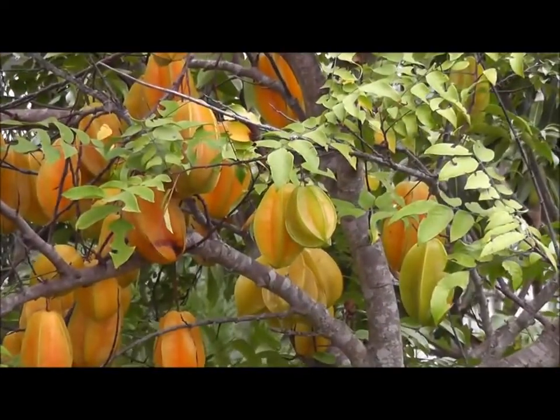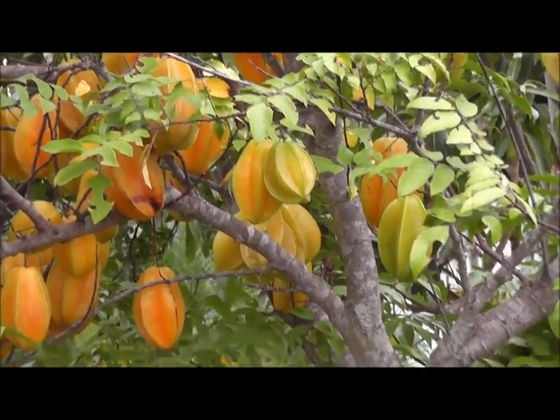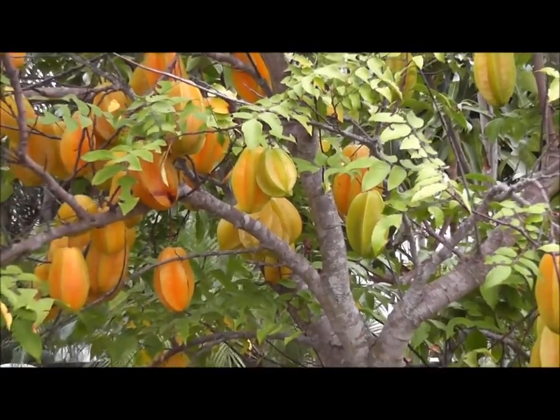This tree gives fruit in the wintertime. It's December right now, mid-December, and I'd say about half the fruit on the tree is ripe.